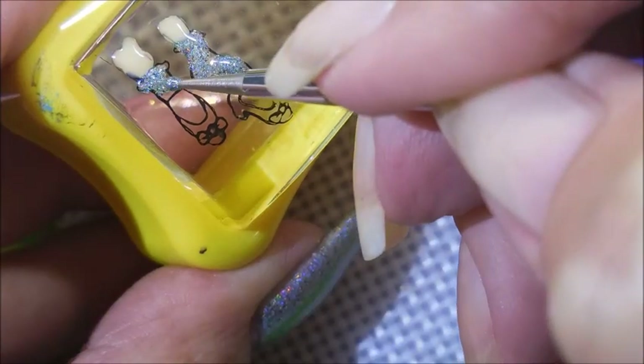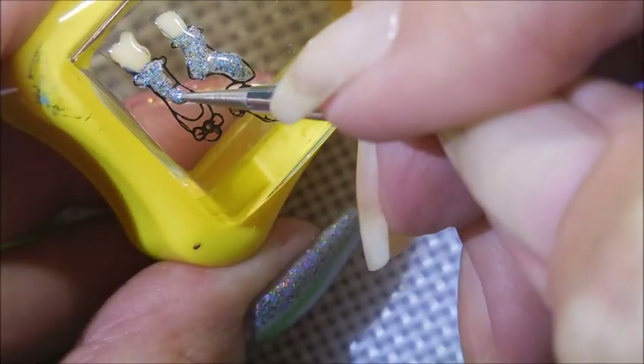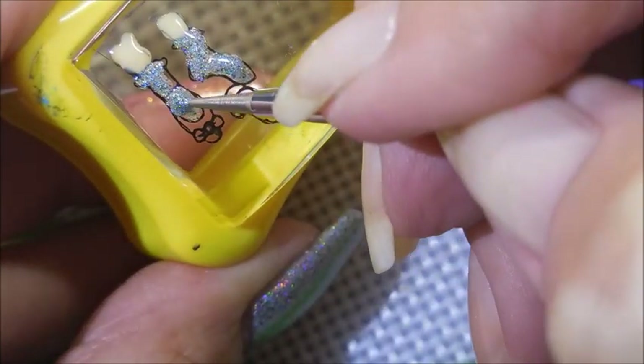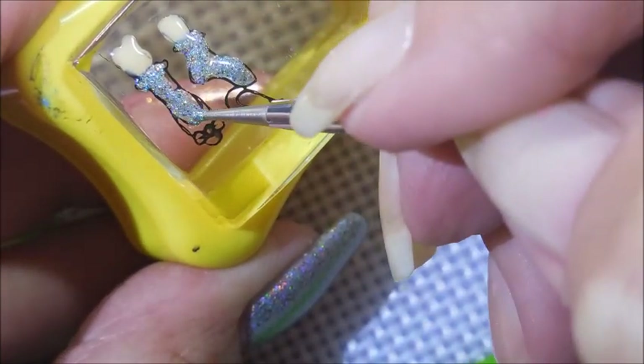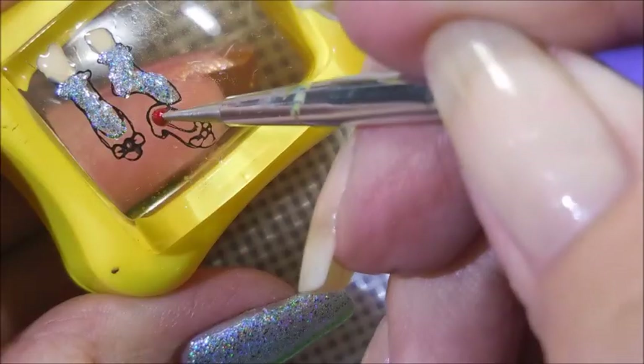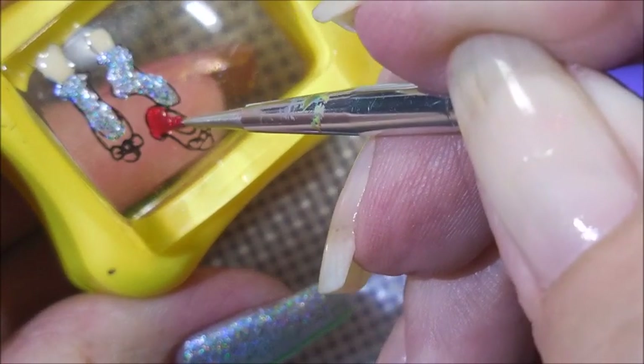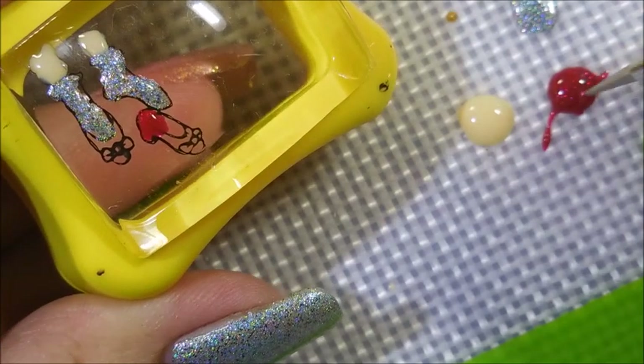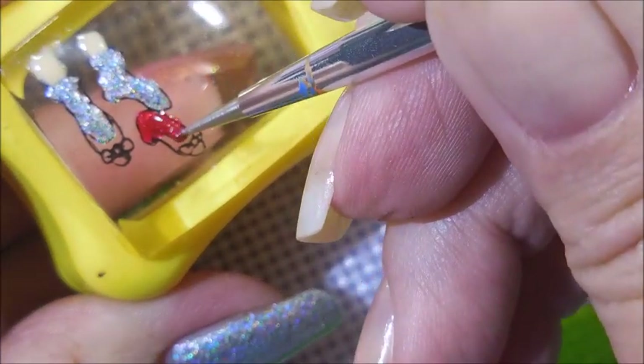I did speed this up — I don't want y'all thinking I'm just that fast. I've gotten pretty fast but I'm not that fast. There we go. And now for the Ruby slippers. I'm just so excited about this manicure.